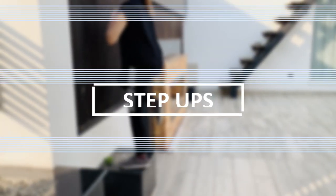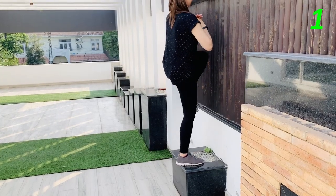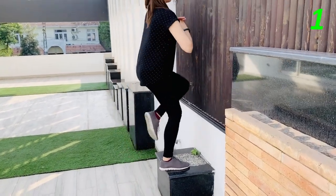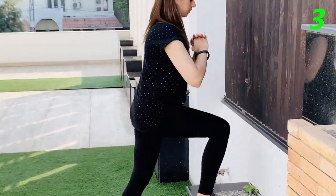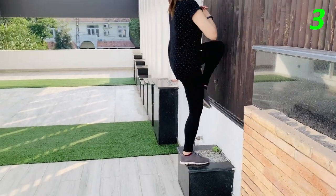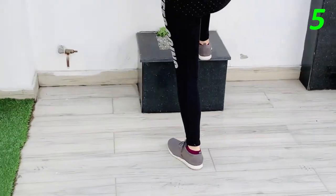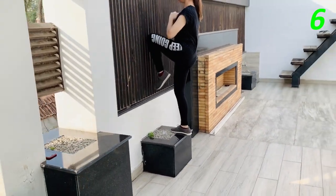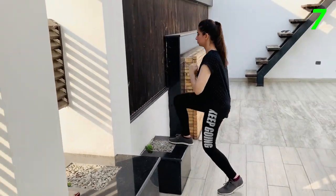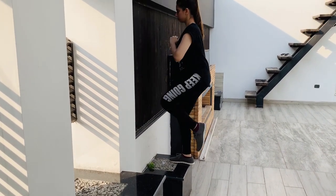Moving on to the next exercise, we have step ups. Let's do it for 10 reps each leg. Switch leg.